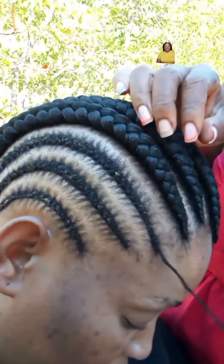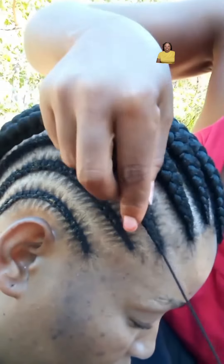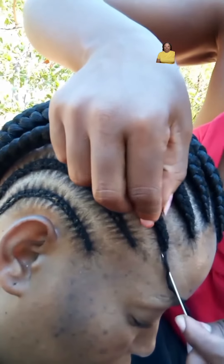Hey y'all, so we're back with another interesting hair tutorial. This technique is trendy and can definitely transform your hair routine.